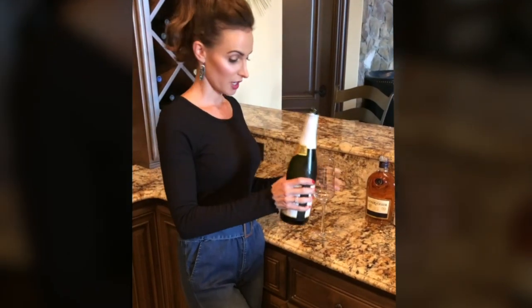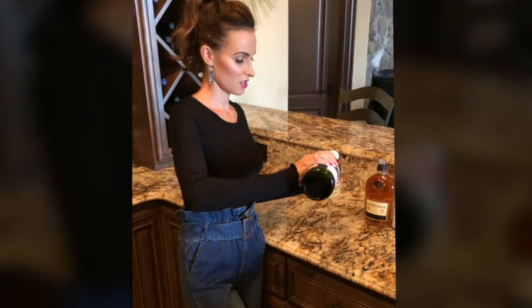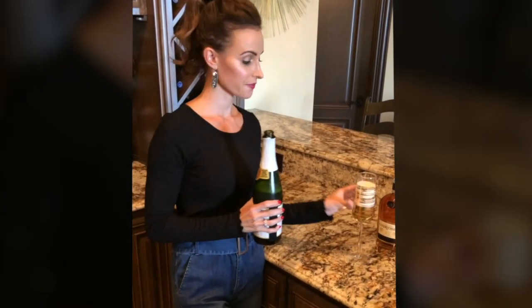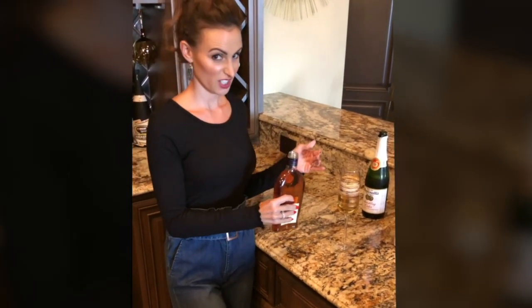I kid you not, this is so easy. We have sparkling cider — you just pour that in. And then it says a tablespoon of cognac, which we're doing as an eyeball measurement. Also, talk about my really cute new glasses.